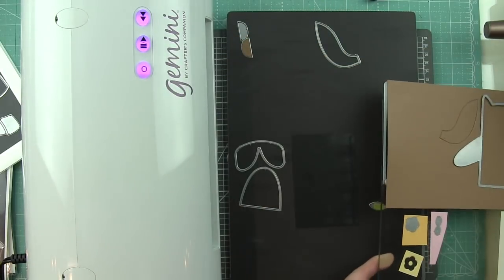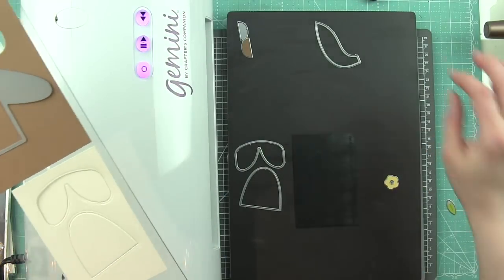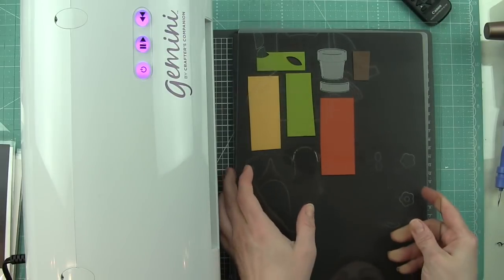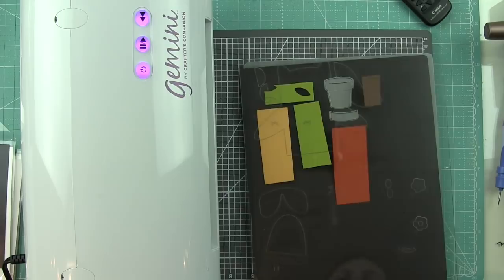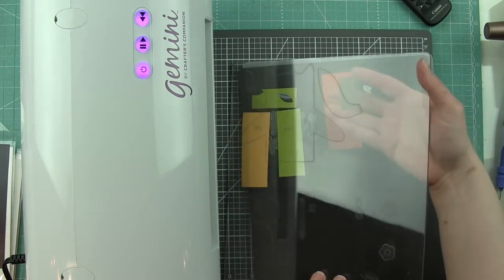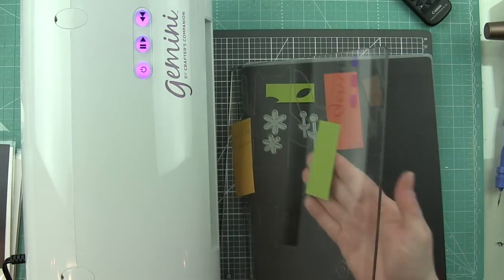So in this case, I am die cutting the components to create like a little squirrel, I guess, with the woodland. You can create lots of different critters with these woodland critter huggers.